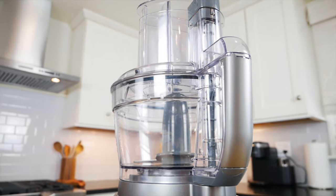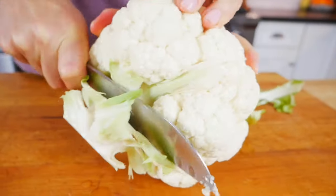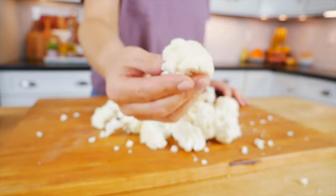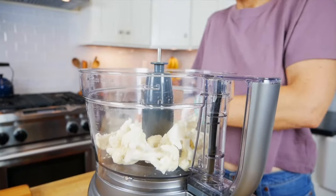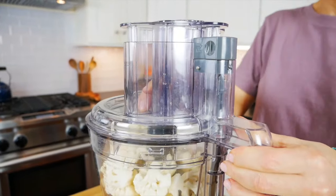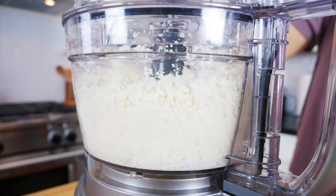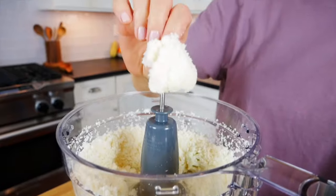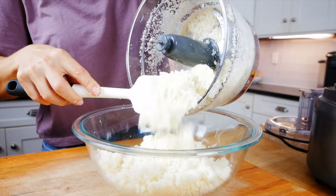If you have a food processor, you have two different options. Again, wash and prep your cauliflower, but this time cut it into smaller bite-sized florets. Place them right into the food processor — don't fill it more than halfway, otherwise it's going to have a hard time breaking the cauliflower down, so it's best to do this in batches. Pop on the lid, turn it on, and within about 20 to 30 seconds it's all going to be broken down into nice fine cauliflower rice. If a couple pieces don't break down, just set them aside and put them in with the next batch.